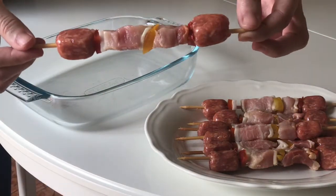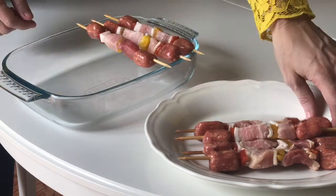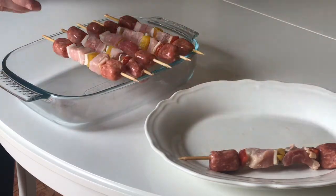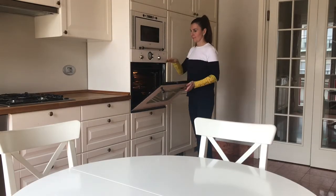Skewers are a great keto option because they are usually made with fat ingredients. These have Italian sausages and lard too, so they're perfect! Having so much fat they'll release liquid while baking, so a useful tip is to keep them over the plate like I did.